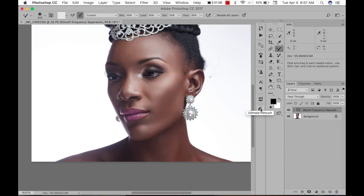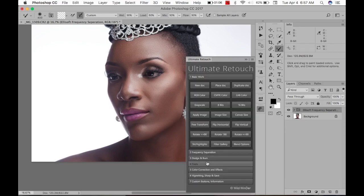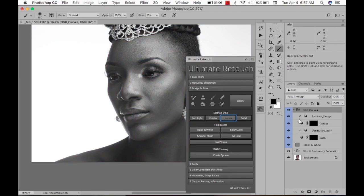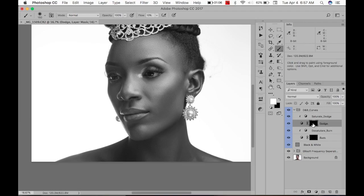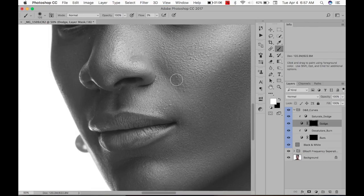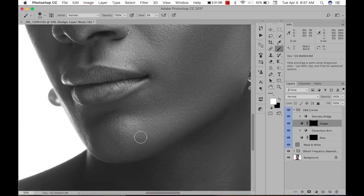Now that that's done, I'm going to Dodge and Burn. I create a black-and-white layer and then I'll set my cursor. I'm going to take the burn brush and use 2% flow. Zoom in — I just want to reduce these areas, reducing all the areas that kind of have problems.